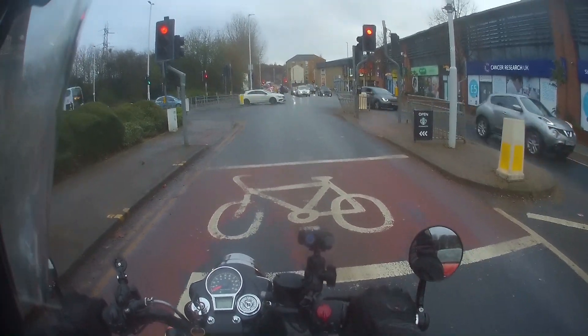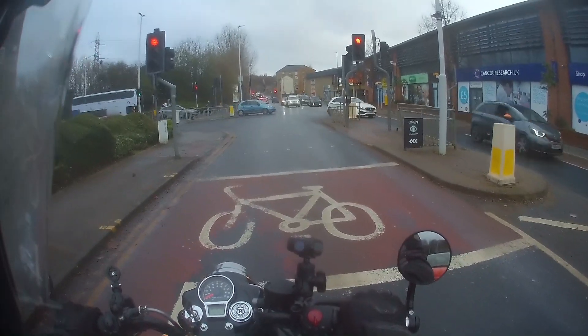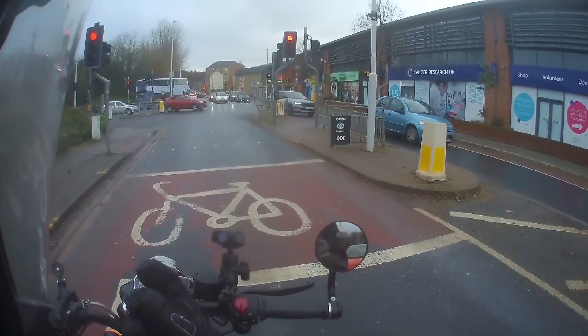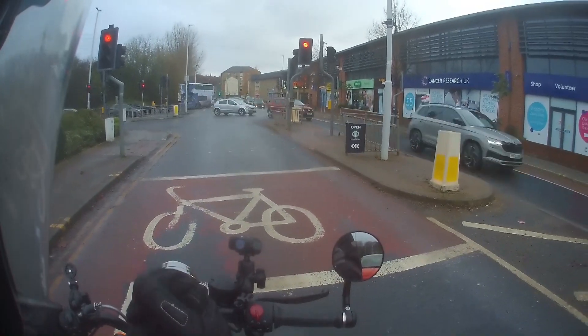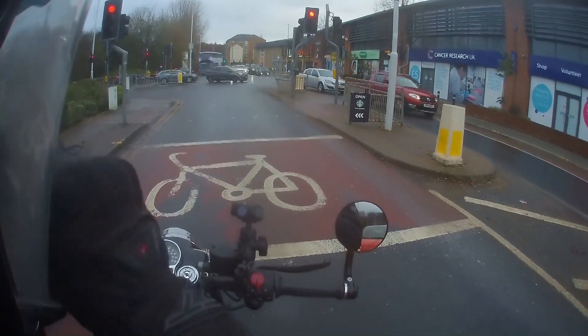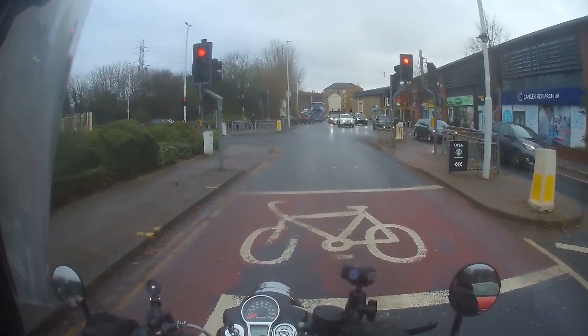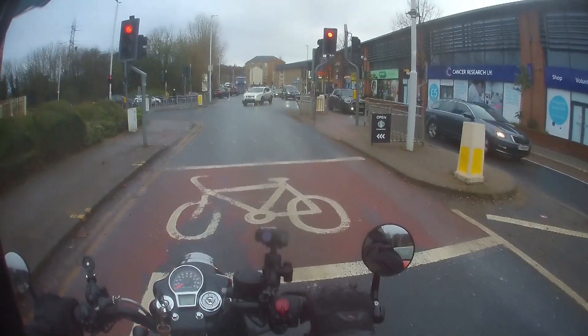One thing I've just discovered — you mustn't try and wipe your nose with these gloves, because each index finger has this very handy windscreen wiper which is really quite sharp, as I discovered.